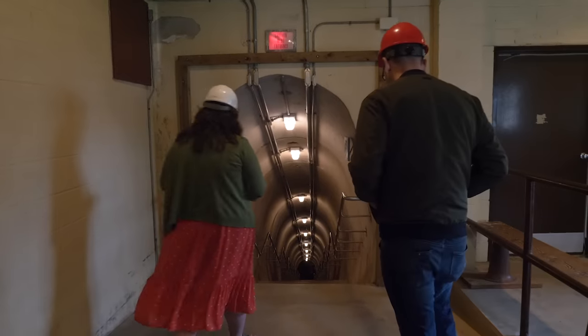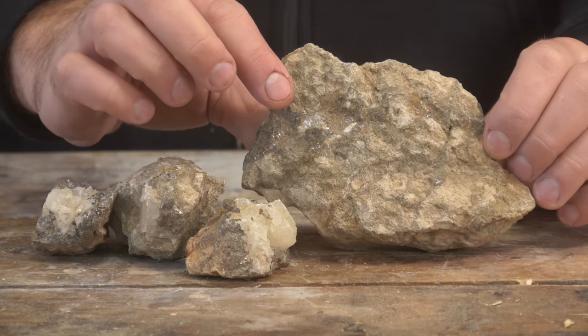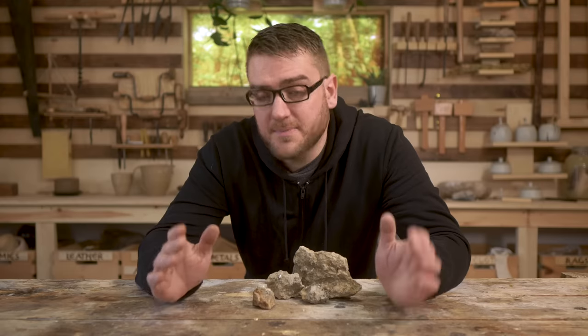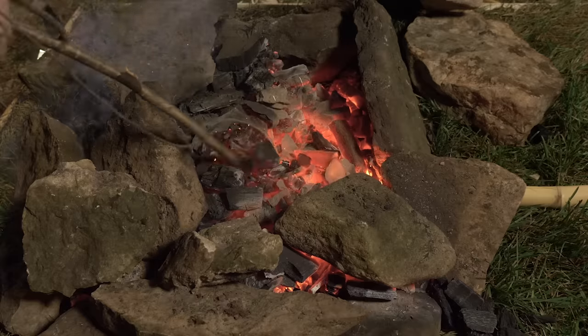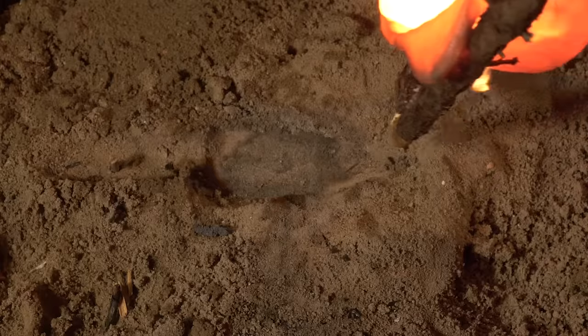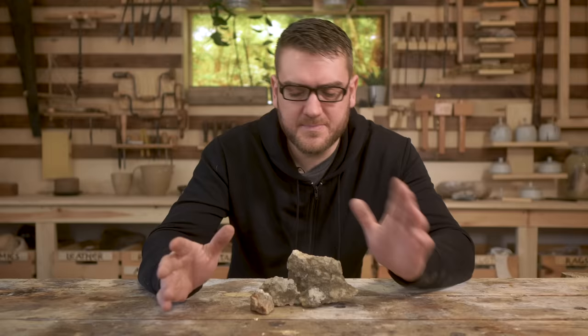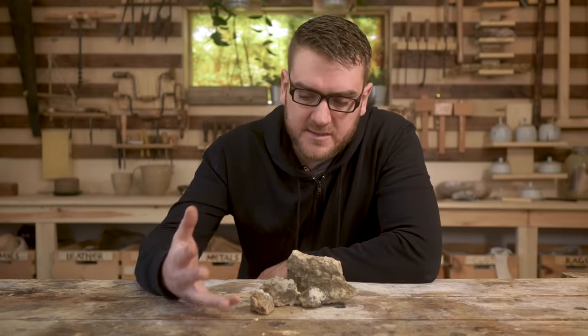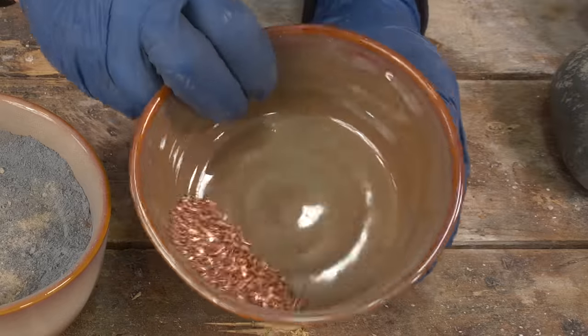Thanks to our trip a few years ago in the mines around Galena, Illinois, we were able to collect some zinc ore. Next step is going to be to crush this up and prep it for smelting. The process of making brass is quite different from bronze — with bronze, you smelt the two metals separately, melting the copper and mixing the tin in. With brass, because zinc isn't really feasible at this time period to smelt on its own, you're actually going to be smelting it with the copper.